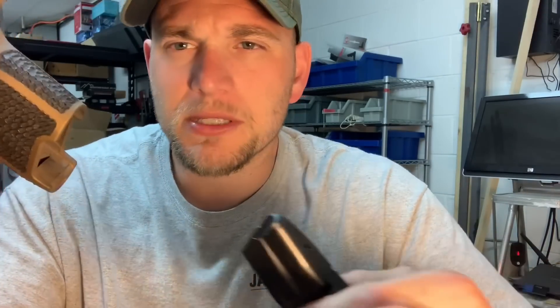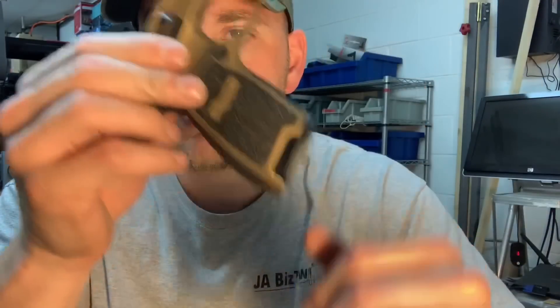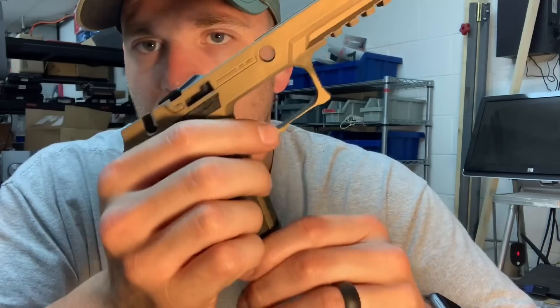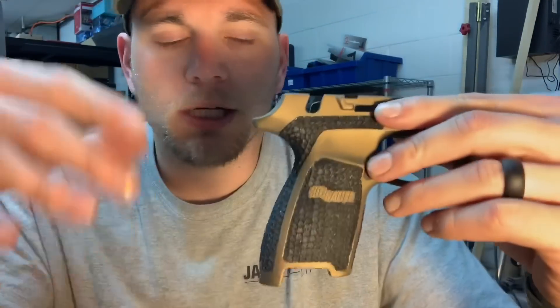Got a magazine here — some guys ask me: when you stipple it and use heat guns and all that, does it affect the way the frame functions? No. Here's a SIG factory mag — everything works as it should, it'll drop right out, you're good to go.